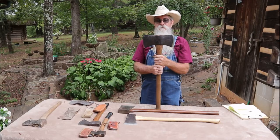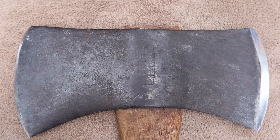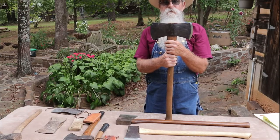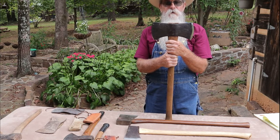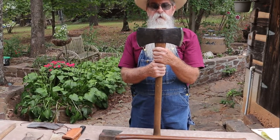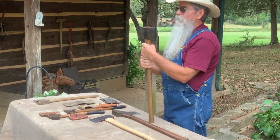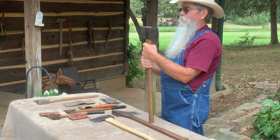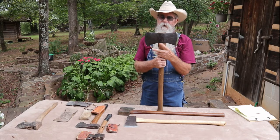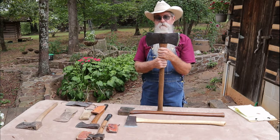I didn't even know what I was buying when I got this axe — that may sound a little funny. I was at a farm estate sale a good many years ago, and there was a foot adze that I wanted. They lumped a whole bunch of stuff into pasteboard boxes and this axe happened to be in that box. I bought it for maybe 10 or 15 dollars, and ended up with this axe, the foot adze — which really wasn't any good — and a draw knife that I didn't even know was in the box.